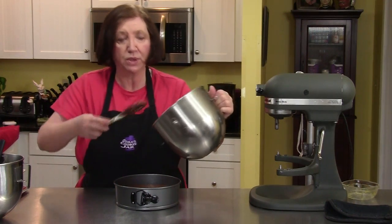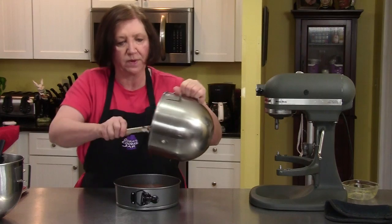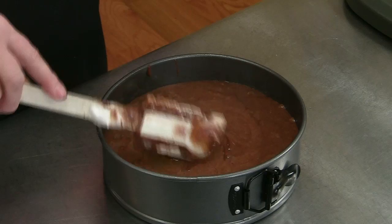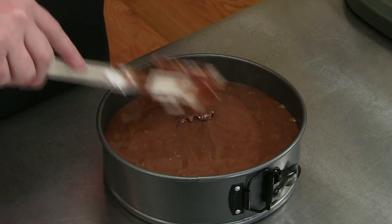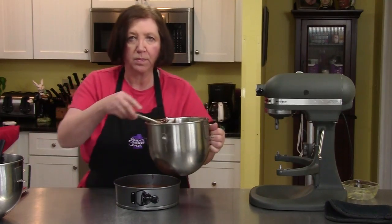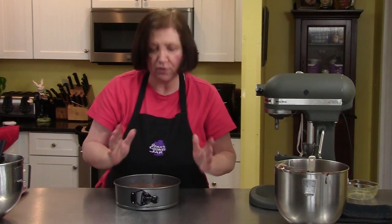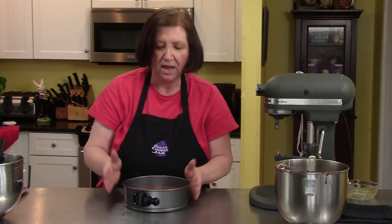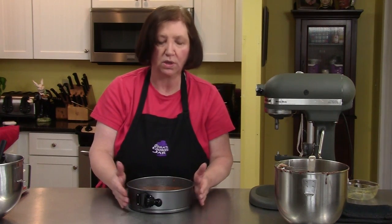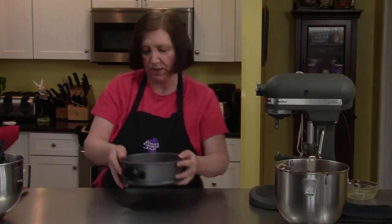Now we're going to pour it into the pan, and we're going to put this in our 375 degree oven for about 40 to 45 minutes. It should puff up and look dry on the top. As I said, it may have cracked — that's not a big deal. Take it out and then you have to cool it 100% in the pan. Don't take it out, don't run a knife around it, don't do anything — just leave it until it's totally cool.